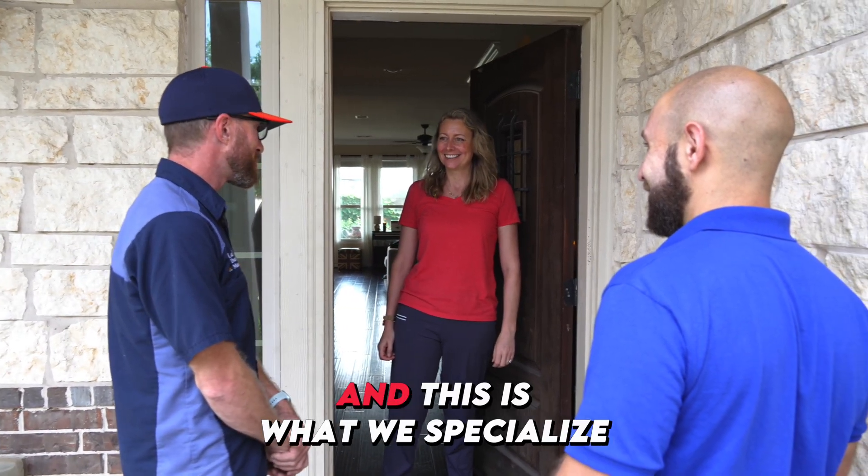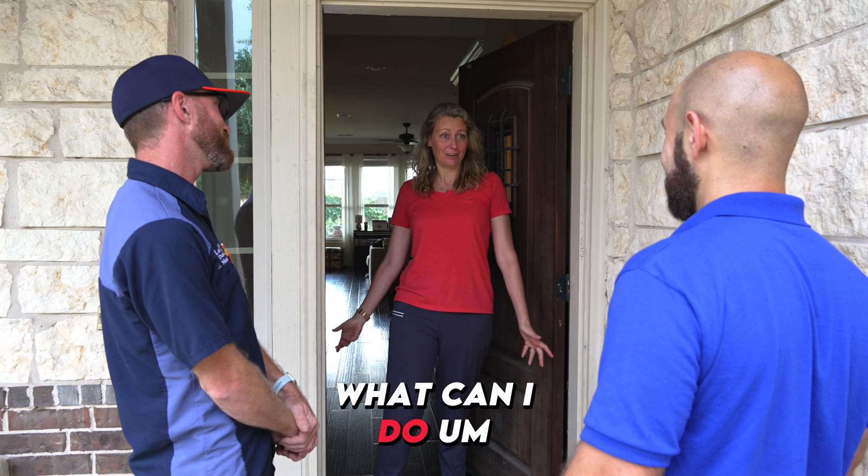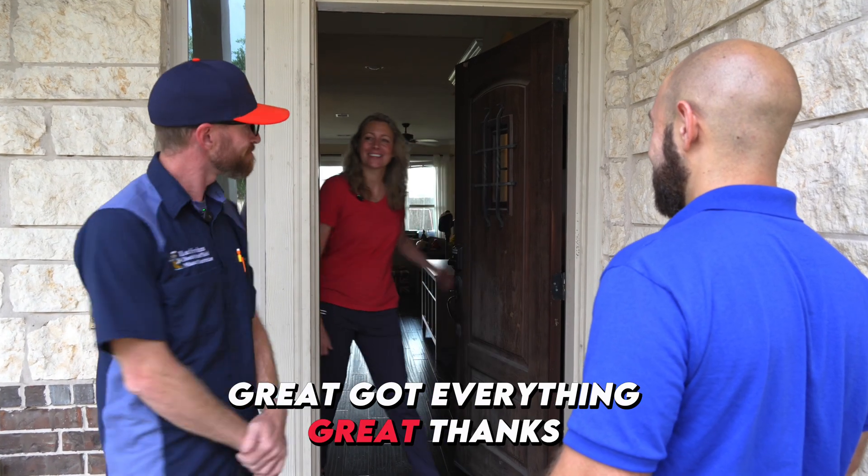We can fit quite a few appointments and this is what we specialize in. Just meet us in the garage. We've got everything.